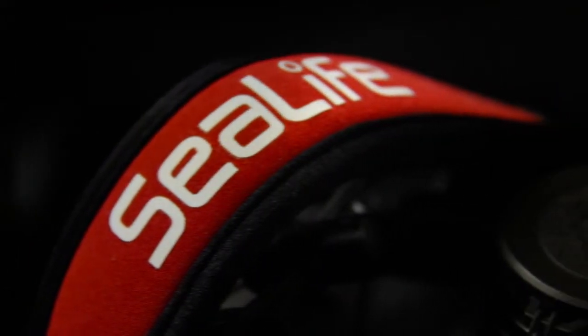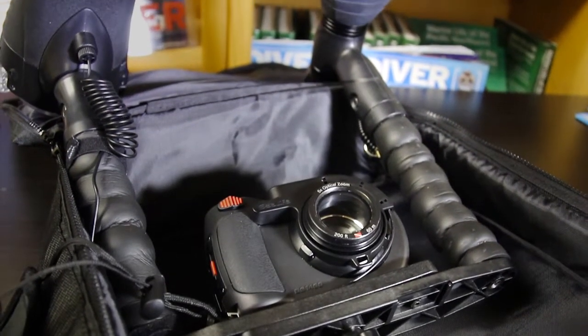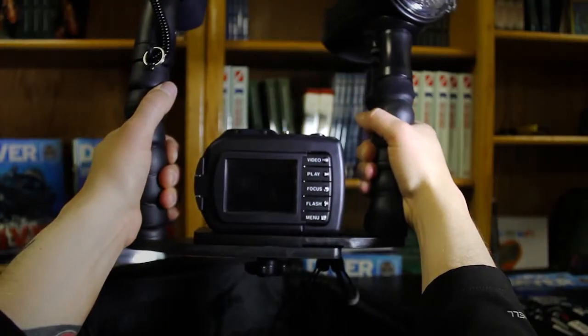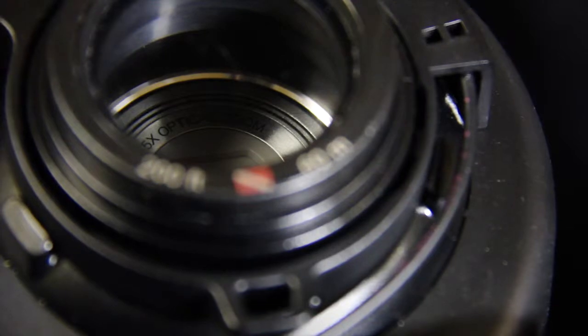The Pro Duo comes complete with a mounting tray and two flexible light arms. Both arms are comfortable to hold and the tray is well balanced and easy to dive with, with everything being depth tested to at least 200 feet.